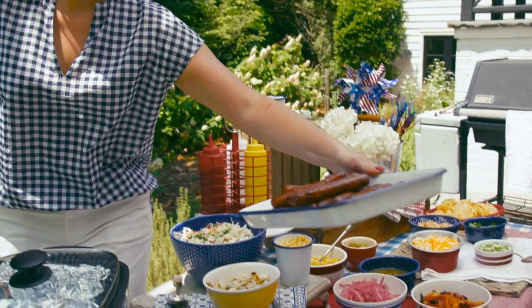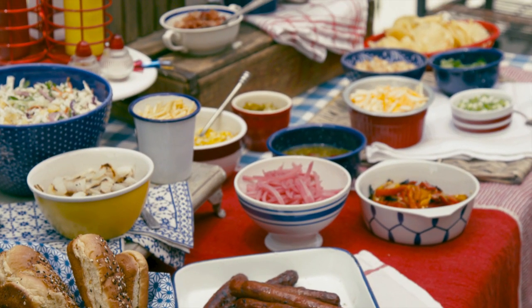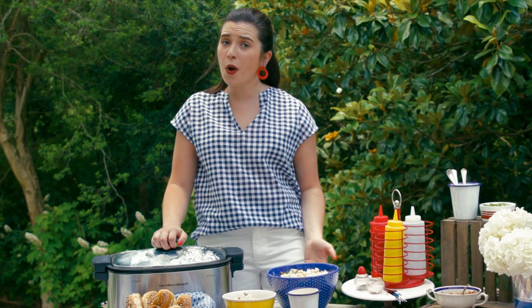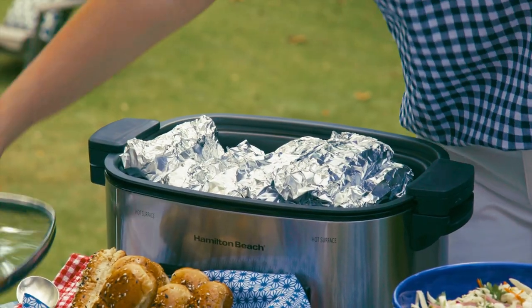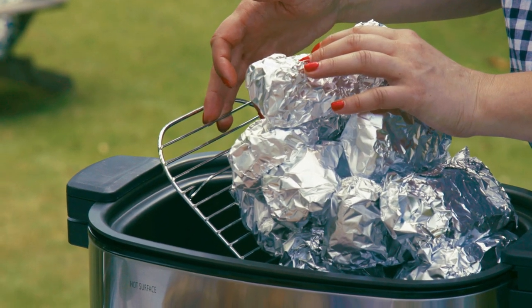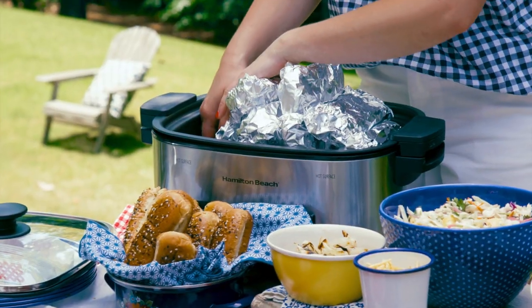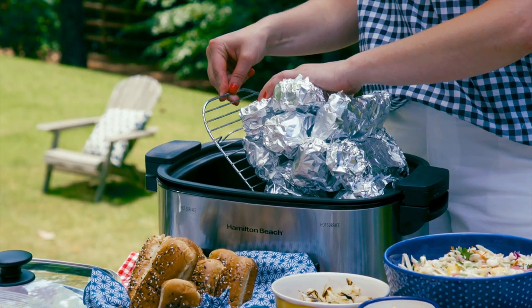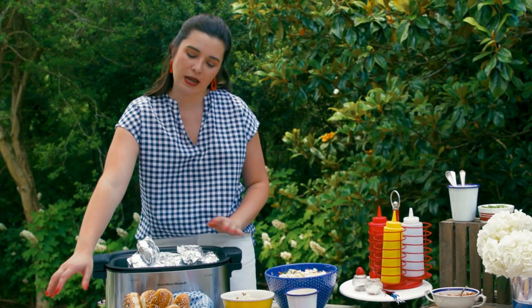Before we get this party started, I have to give you the lowdown on all the ingredients on this hot dog bar. If you want restaurant quality hot dogs, the secret is steamed buns. All you do is put a little bit of water in the bottom of your crock pot, wrap all of your buns in aluminum foil, set them on top of the rack, put it on warm, and your buns will be perfectly steamed for your party.